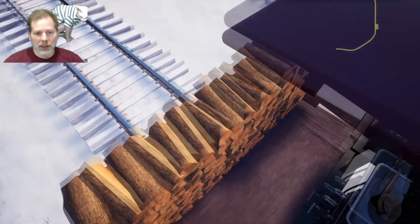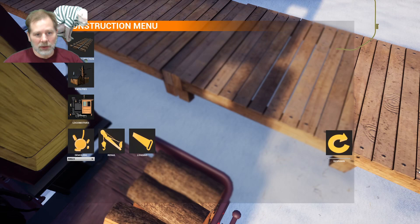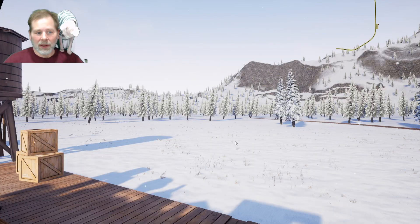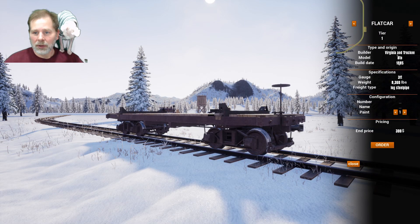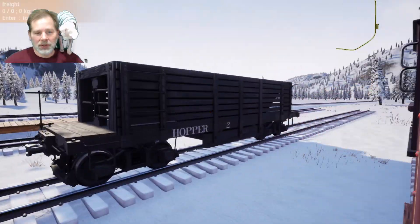We're at 71%. Let's buy the other cars — we're going to get two of the hoppers. Hopper number one — no paint options. And we're going to buy hopper number two. I don't know why I'm calling the hopper 'hopper.' I just want some text on there. I should call it 'coal,' right? Ha!